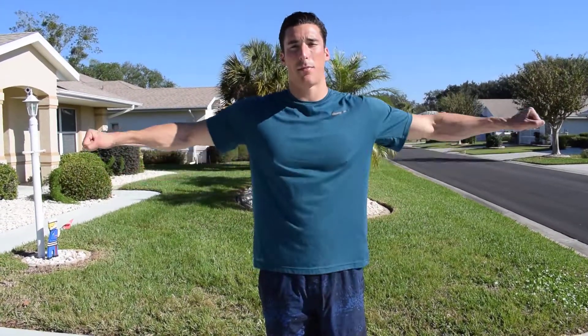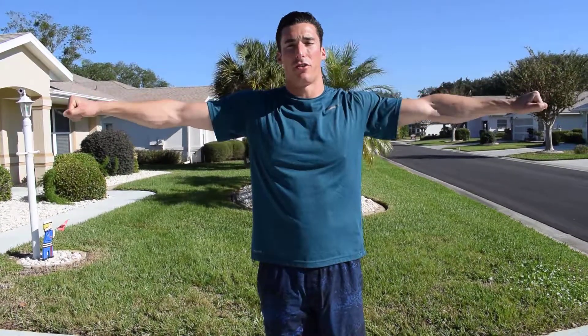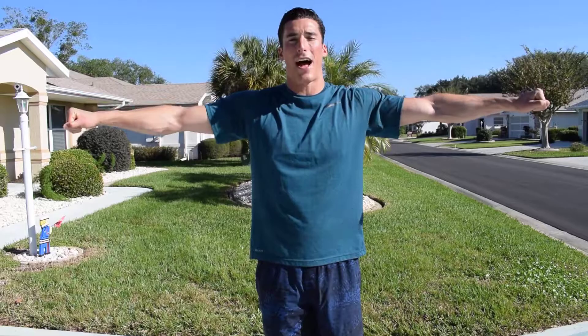Hey there, Frankie Vignone with Frankie V. The next movement I'm going to show you are called shoulder T pulses. Keep your arms out straight, keep them tight, clench your fists, and then all you're doing is moving your hands and your shoulders forward and back.